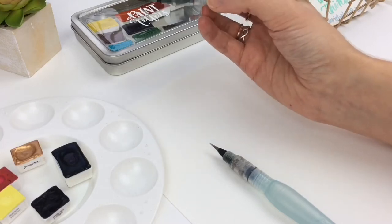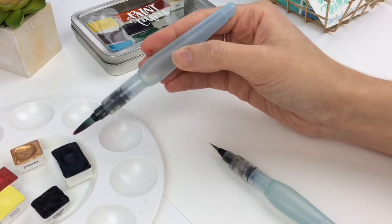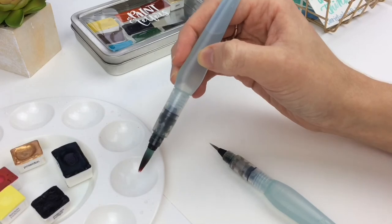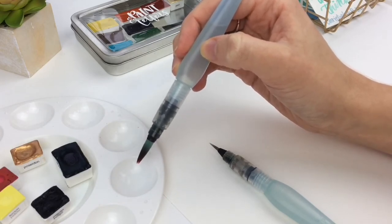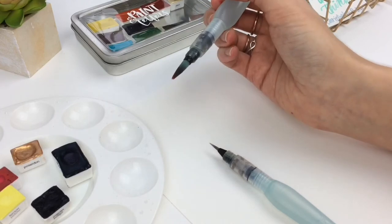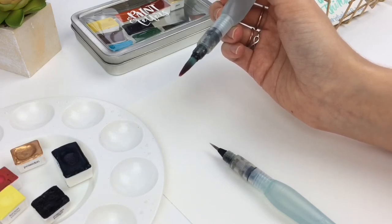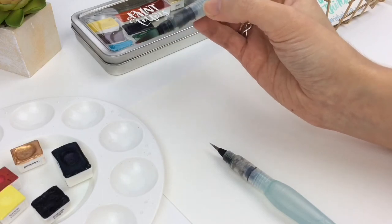So basically the secret is you just wet your paint, then you take some out and you mix it in a well. Then you can add water to it, and basically you're lettering with liquid watercolor instead of right from the pan. This helped so much — the first time I did it, it was life-changing. So I'm going to show you the difference of both ways.